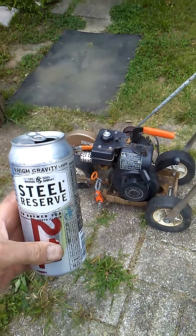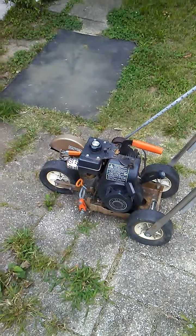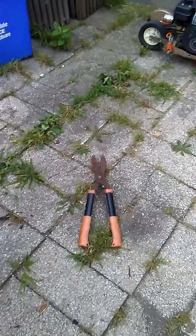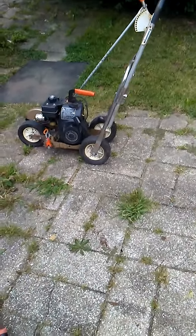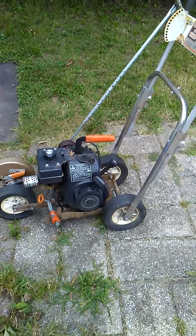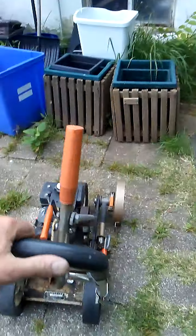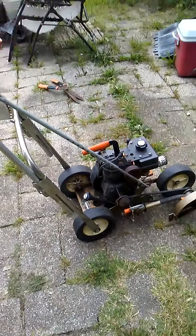Hi guys, Tom here, America's favorite hoarder. I was watching Ian — he said 'across the pond' — and I decided to take on his challenge. A couple months ago he had a fish challenge, and I did not participate because I don't have a welder, so I have no way of making a fish.